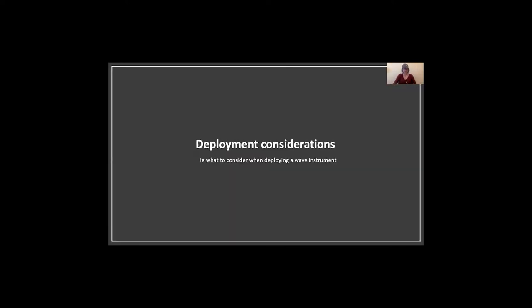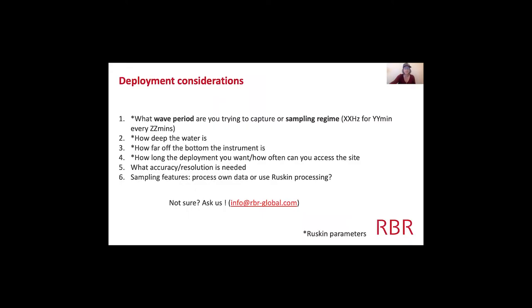I wanted to chat about measuring waves at RBR and the very first thing is to think about what you need to consider before you even buy an instrument. The first thing is the wave period or the sampling regime. For most beginner wave people, you'd probably know about the wave period that you want to capture.